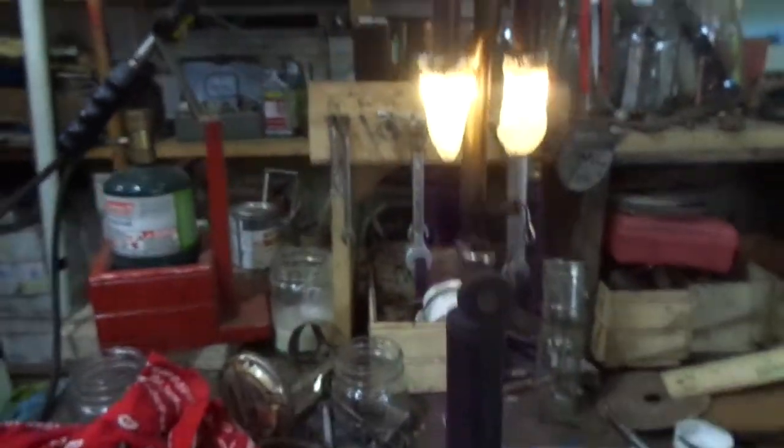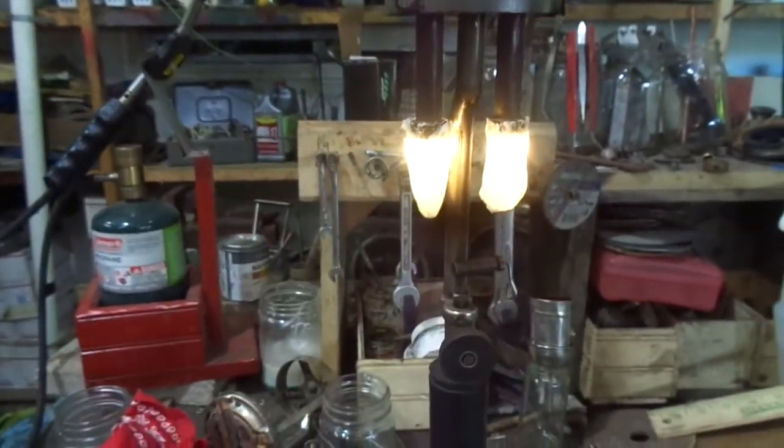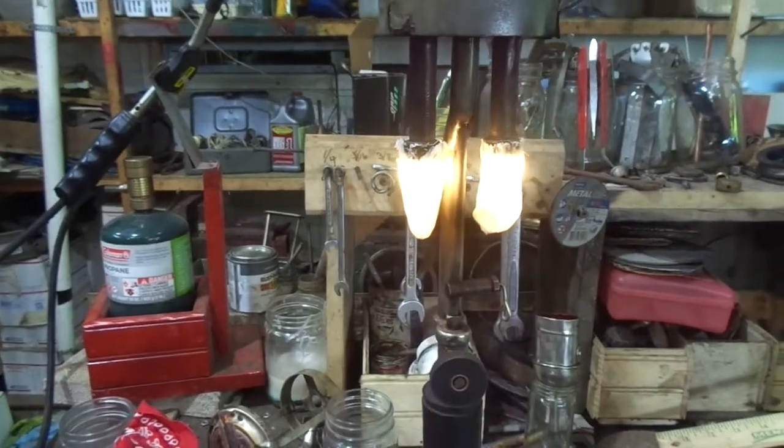Those hold a lot of fuel in them, so when you turn it off, it takes a while for it to burn off. I think you can see it's starting to dim a little bit now.